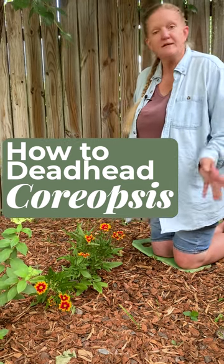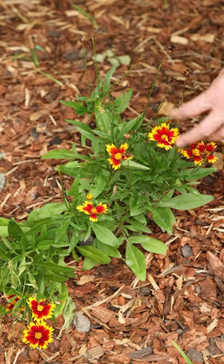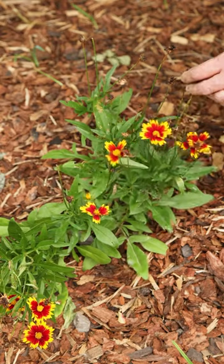We're in the test garden today doing some deadheading. I've got an uptick red coreopsis here that you can see would look a lot prettier if I take off some of these spent blooms.